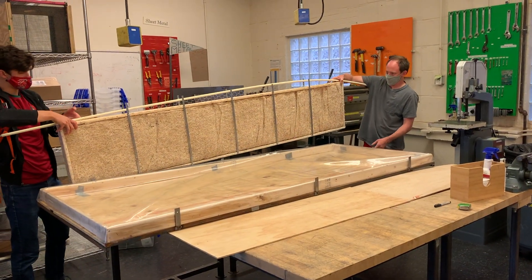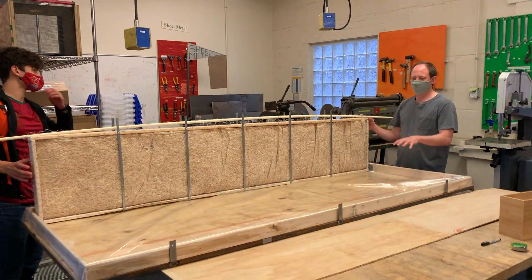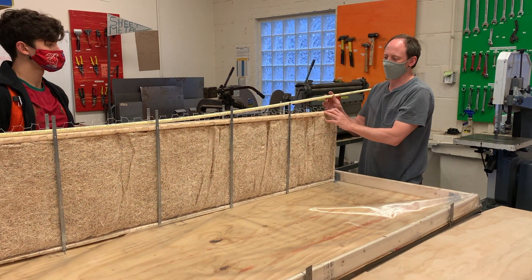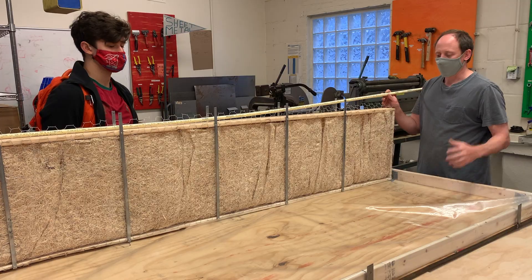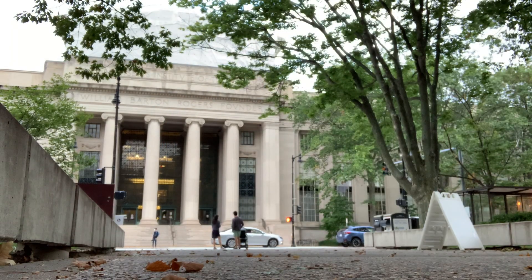Here we have the membrane that the air will be pushed through. The fan will be at the top and we'll push the air down through this membrane taking the water in. Water will be irrigated from the top, and that completes our setup here at MIT. We may be at MIT but we're trying to bring about change across the world.